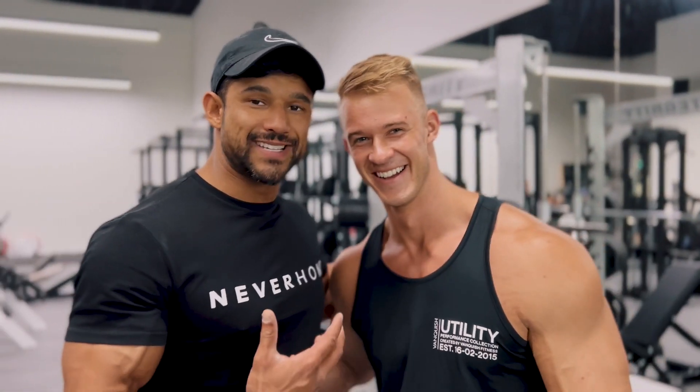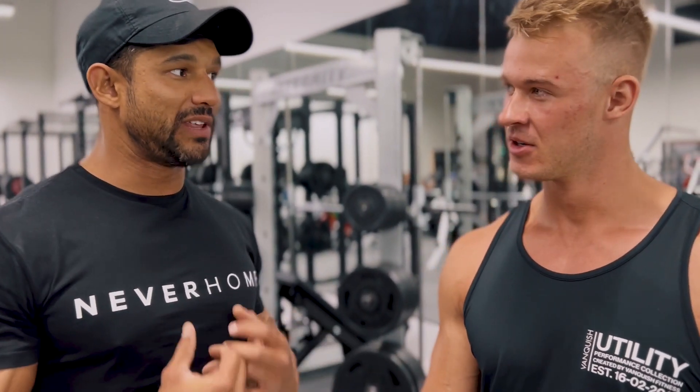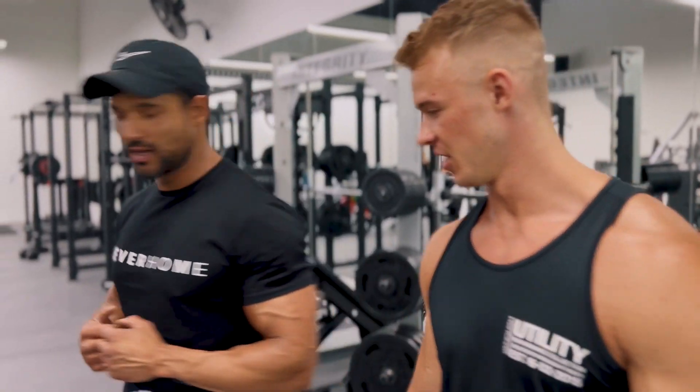Jake has given me some advice — he said my upper body is a little bit on the small side. Guys from the gym said my upper body is not big enough, so we're really going to focus on the upper body. So we're doing hammer curls here. Want to train me through this? Yeah, let's do it.